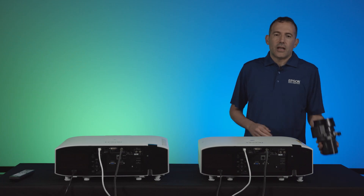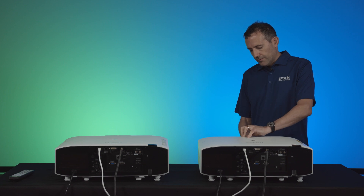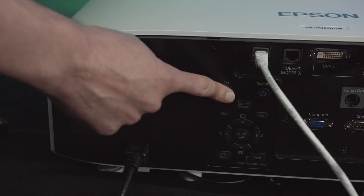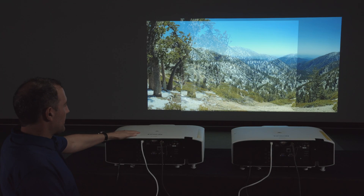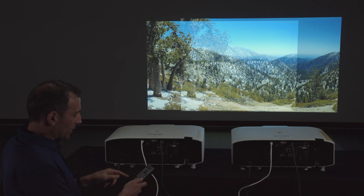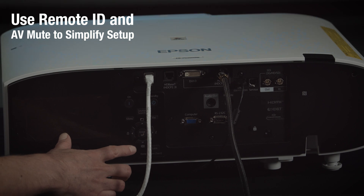Once you're done with the cable connections, just insert your lens. Then power up your projector, but make sure you let them warm up for at least two minutes. We've got both projectors powered on and projecting onto the screen. You'll want to set your projector ID settings for both projectors so that you're not using the remote control to control both at the same time. It's also smart to turn on AV mute.